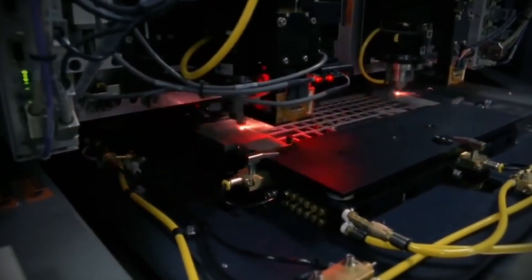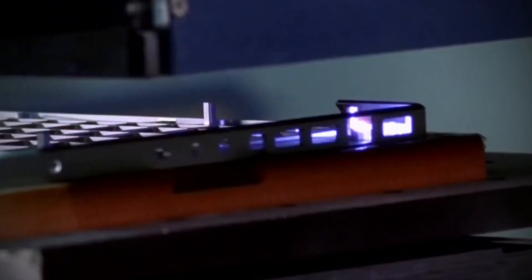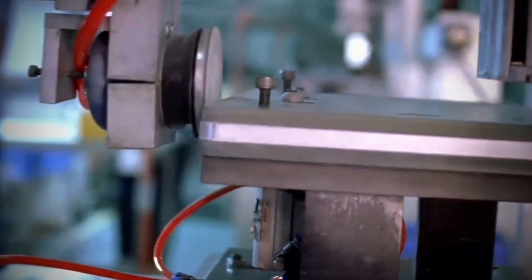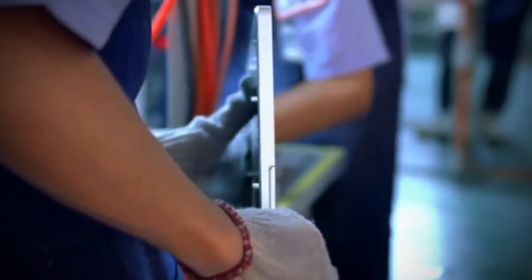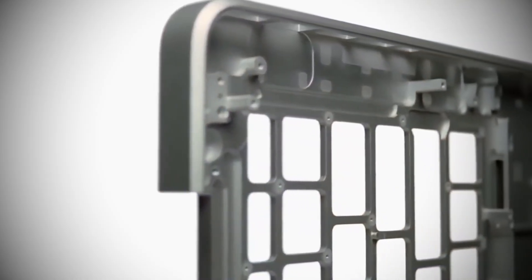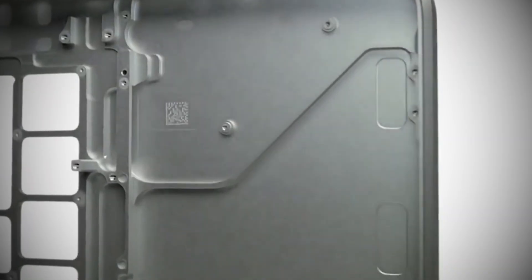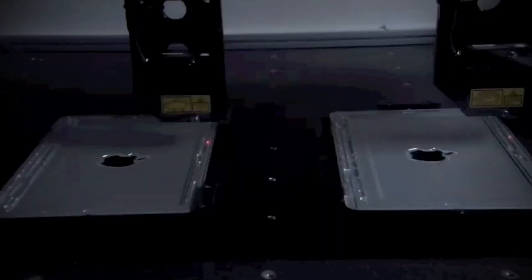Lasers handle the speaker grille, creating micro-perforations so symmetrical they're invisible to the naked eye. Even the smallest design features, like the curve of the hinge or the recessed thumb scoop to open the lid, are engineered into the metal structure. This process isn't just about functionality – it also ensures the finished piece looks and feels premium in every detail.